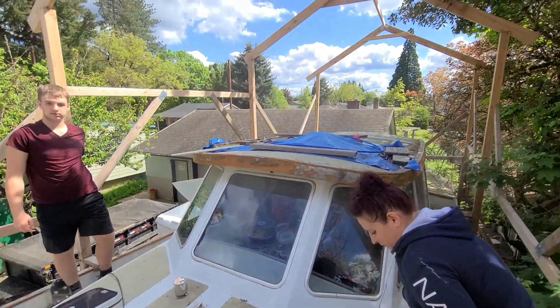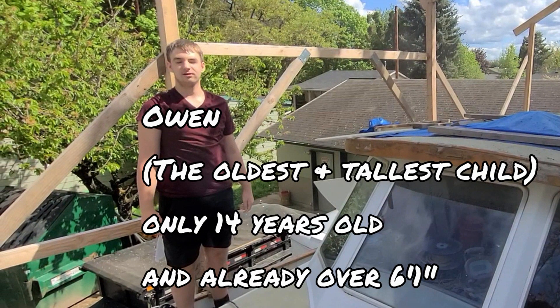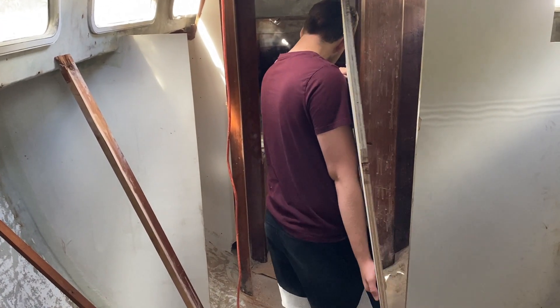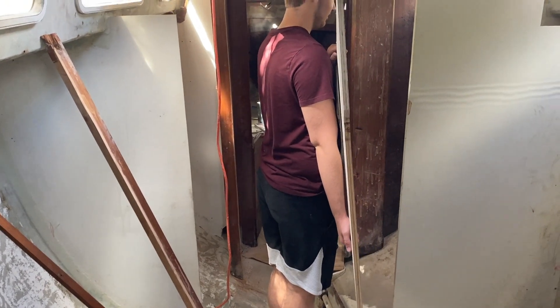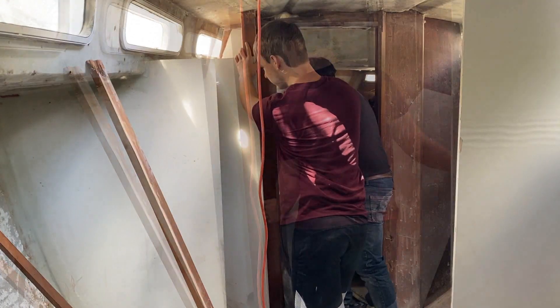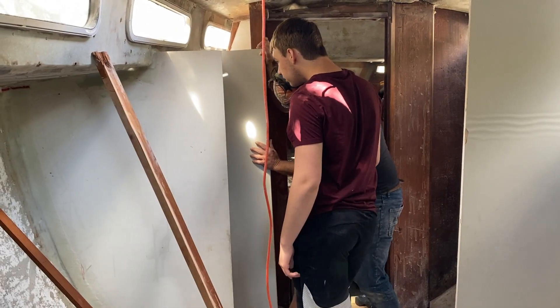Because I cut that piece, it's ready to test fit. You want to test fit it, Owen? Atta boy. Where do you think he goes? You can play the hot cold game with him. It's not quite in the right position, is it? Looks like we need to go up with it.